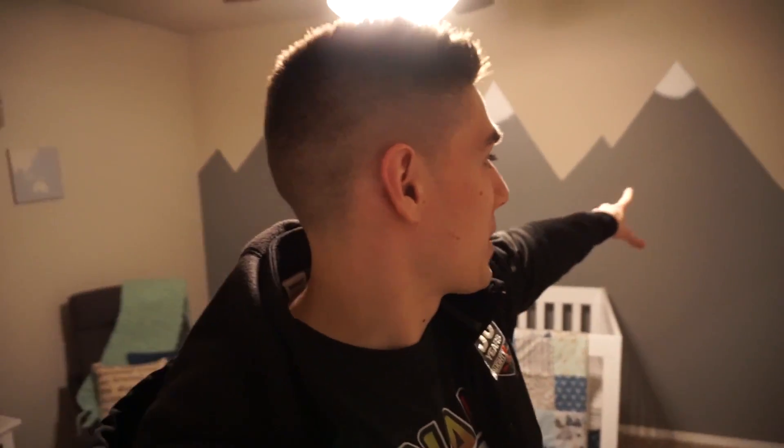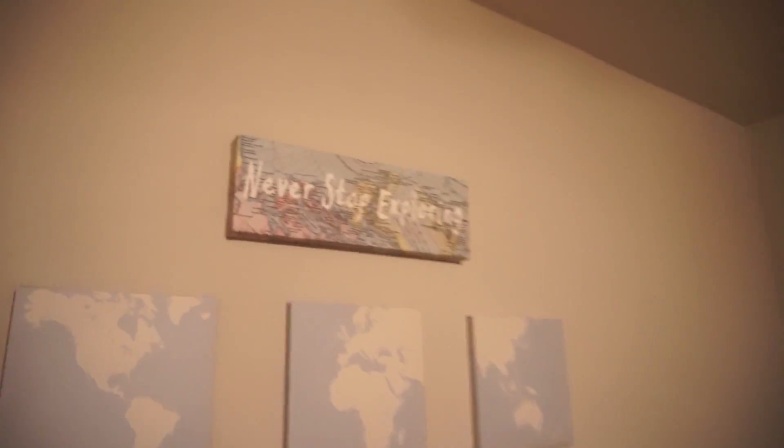Rider! Baby Genix's name is Rider. We're actually in his room — my mom and I painted the mountains on the wall, basically taped them off and then went back over and gave them some snowy peaks for effect. He's got an adventure kind of theme — 'never stop exploring' — with the mountains and everything. That is Rider's room. When he wakes up in a little bit you guys will get to meet him, and the wife might be around too.